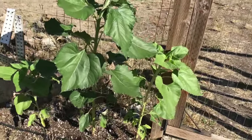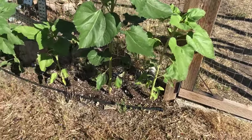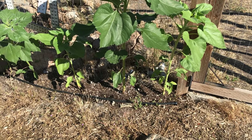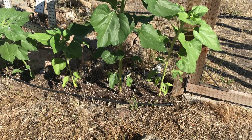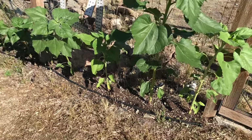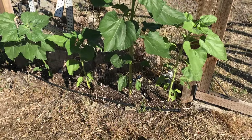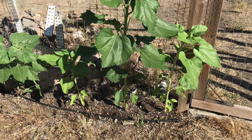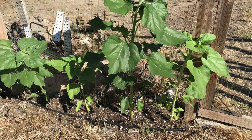Next year I'm definitely going to build up the soil, not plant them so close to the fence, and just give them more food to eat. I didn't realize that they were such heavy feeders, but I've since learned that they are, so I need to actually give them some fertilizer.